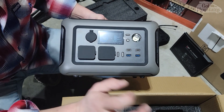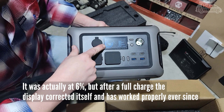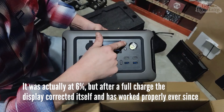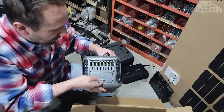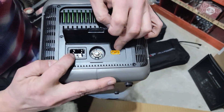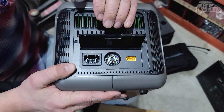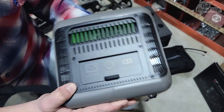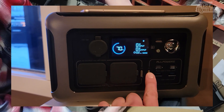The USB-C ports are 100 watts, which means full power — you can run a MacBook from that. Oh, it's actually at 70%. It also has a flashing light for emergencies. Here is where you connect everything: DC in, AC in, and it also has a breaker, which is handy — that saves you from having to build one in if you were using this in a van or RV build.